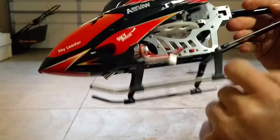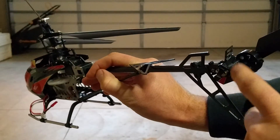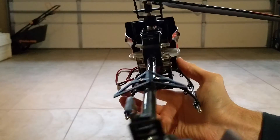I replaced this motor — this is the main motor — and then also replaced the tail motor back there. Also broke this skid here and had to glue it back on. I had to cut the little cage out that goes back there and just zip tie it. It's kind of ghetto but hey, it works.